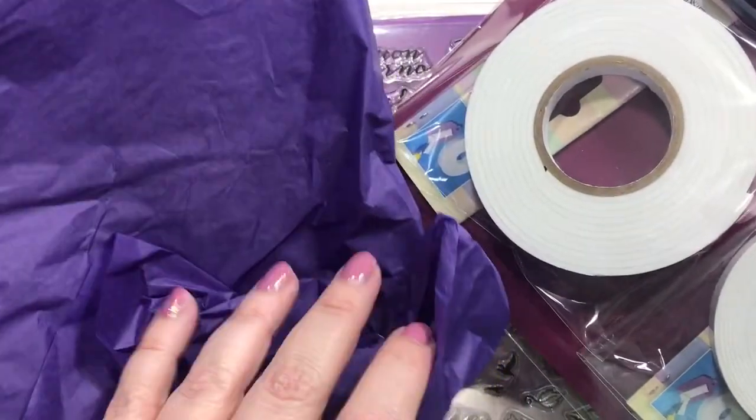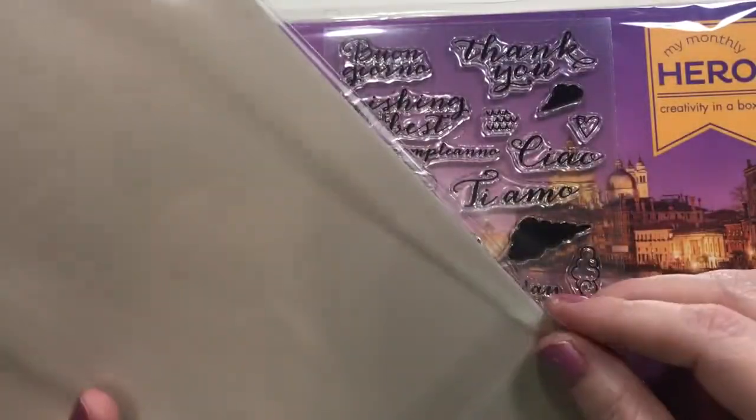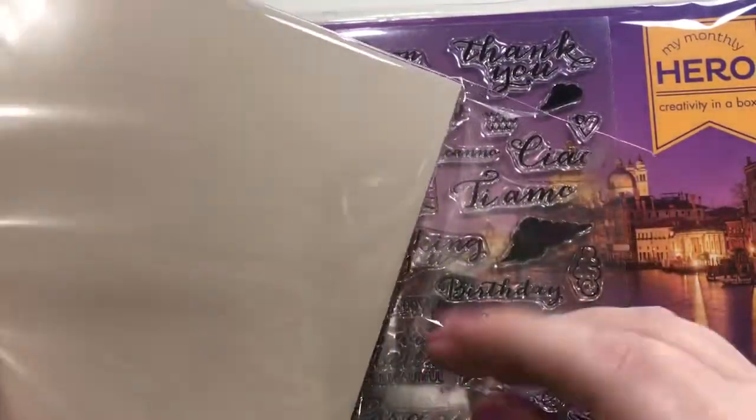It comes packaged very nicely in pretty purple wrapping paper, which I'm in love with, even though I've kind of destroyed it getting it open.